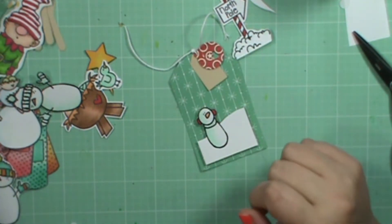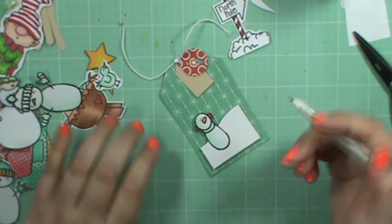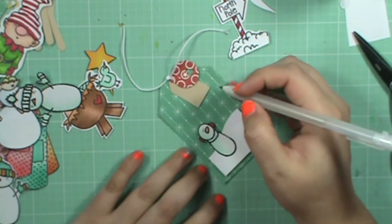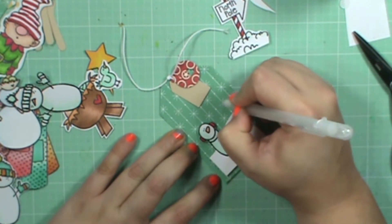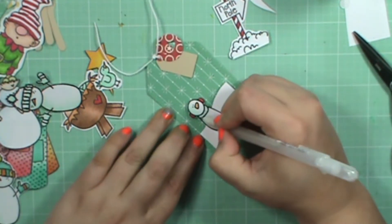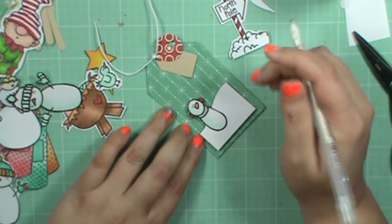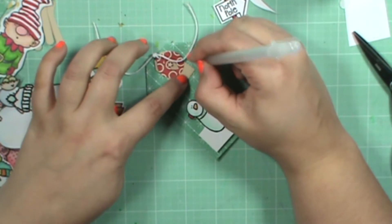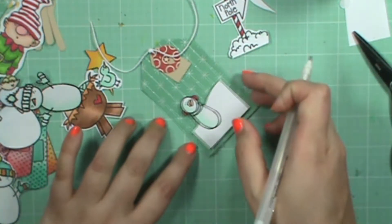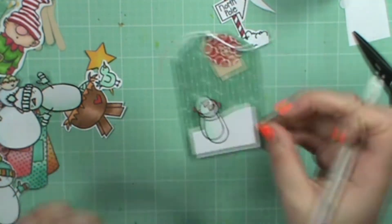I want to add just a little bit of glimmer — they probably won't be doing this part, but maybe they will. So I'm just going to trace a few of the snowflakes on this paper and then put a little bit on the scarf. Because everything's better with glitter and shimmer, in my opinion. So there's our first little tag.